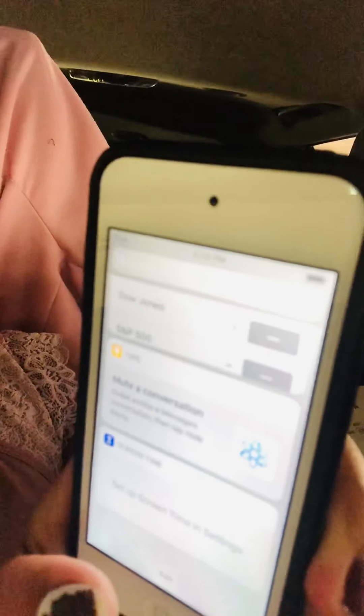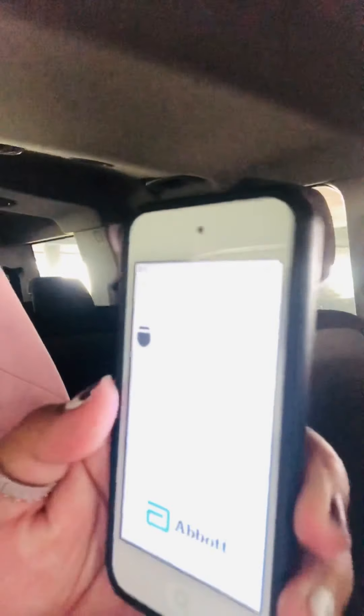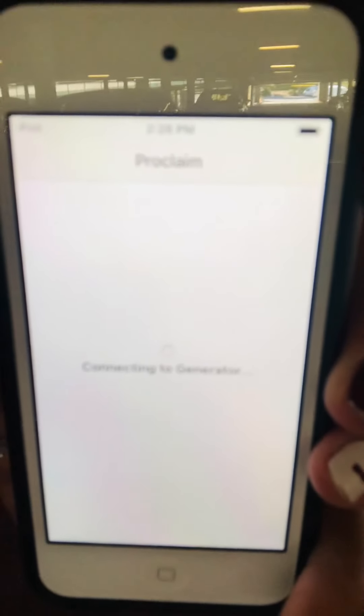Sorry, I need to exit — I'm in the car after just finishing my appointment. So, you press the button on the Proclaim controller. That's my therapy program right there. Once the 10 seconds is done you pair it, and then it takes a little while to connect.